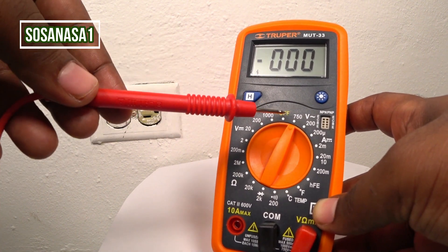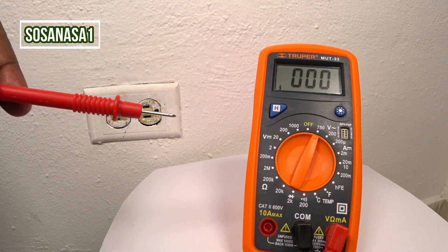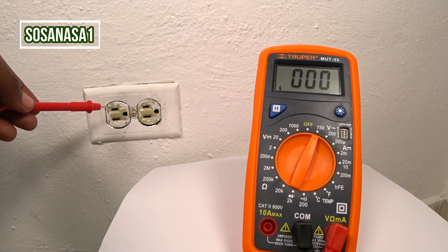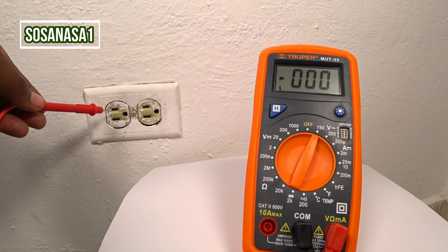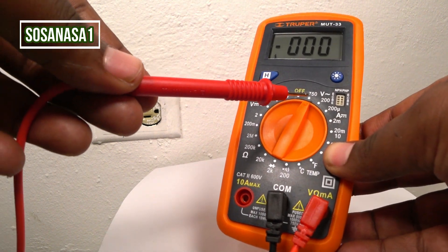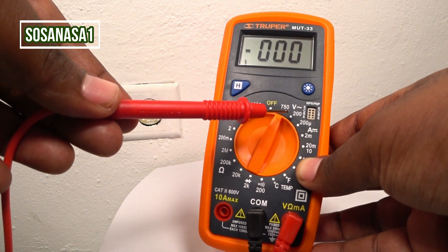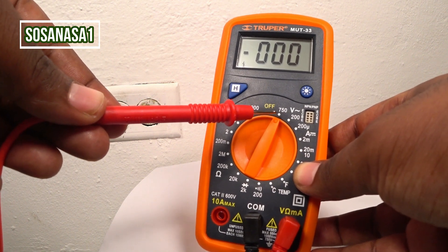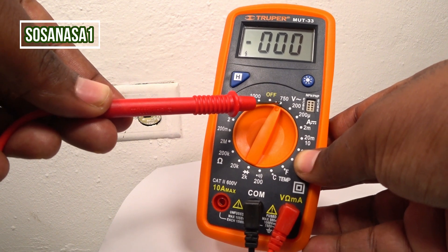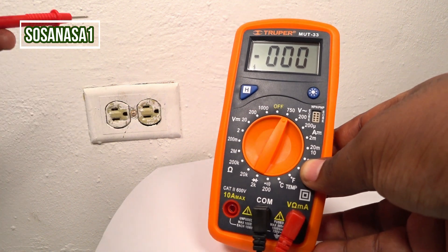The reason that I choose this is because I don't know how many volts has the power outlet. And if you don't know how many volts it has, the better choice is to choose the higher number inside the mount. In this case, for alternating current voltage, we have 200 volts and 750 volts. The higher number is 750 volts.